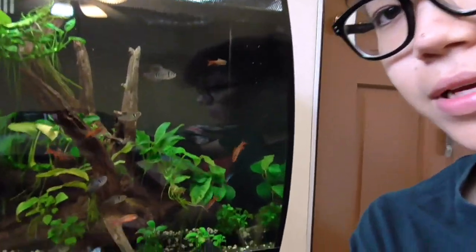So this right here is my 15-gallon Fluval Flex tank and I've had it for the last one year. So far it's been doing so well for me, and if you look closely you can see that I've got some new fish. The red fish are actually cherry barbs that I got just a few days ago. I have a short clip of me getting them.